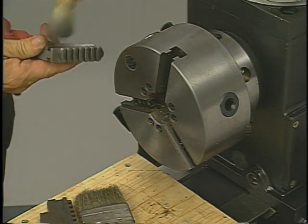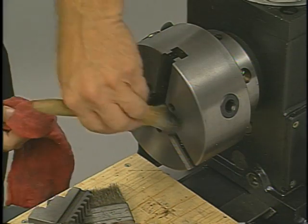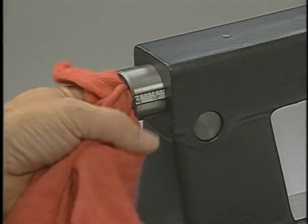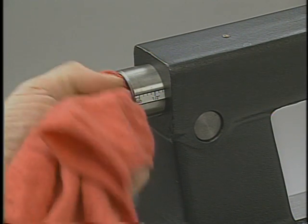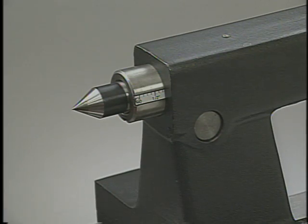Chips will find their way into the lathe chucks, and if not removed, will damage the chuck. Remove the jaws and clean the chucks frequently. Also pay attention to the spindle tapers — the spindle sockets should be inspected and cleaned with a soft cotton cloth every time you change tools.